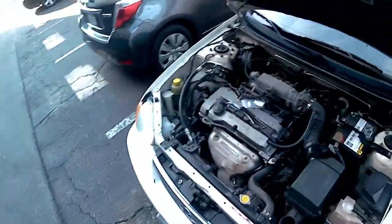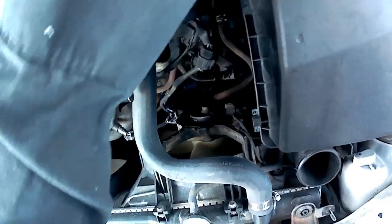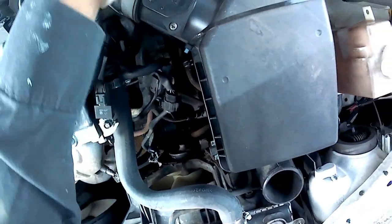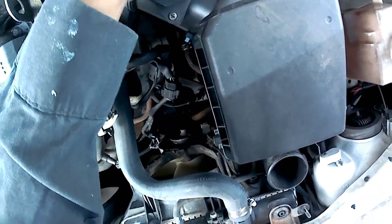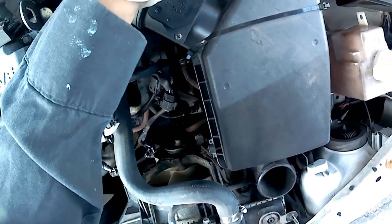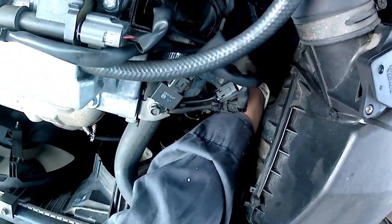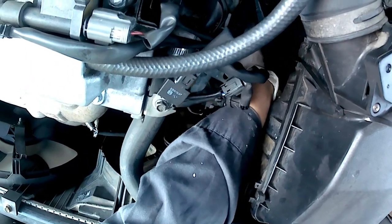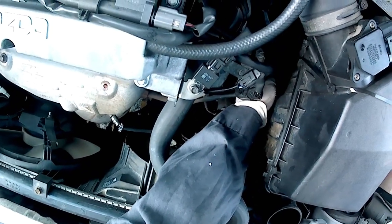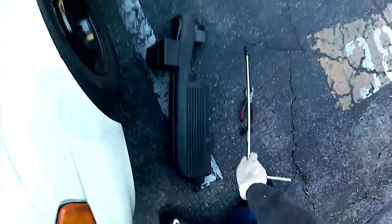Just tightening it up. I know you're supposed to follow torque specs and I do have the Haynes manual, but through experience — as soon as it's tight enough, just slightly turn it a little more, not even a quarter turn, just snug it. This is not a moving part, so just make sure it's snug — don't overtighten because it's going into the housing of the transmission. I'm wiggling the port itself just to make sure it's secured — and we are secure.